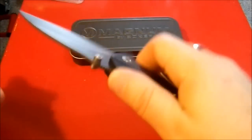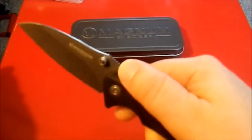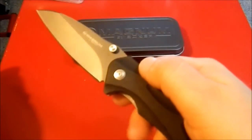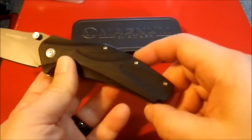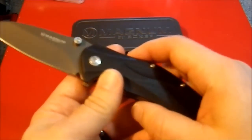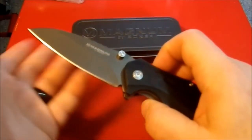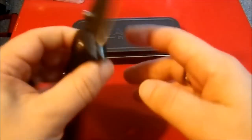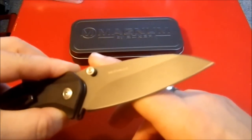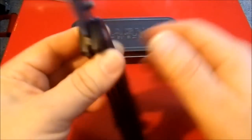It has dual thumb studs — obviously you'd want to keep those on since without them you can't open the knife. All is not perfect, though. I can deal with the fact that it isn't razor sharp or shaving sharp — I can fix that. I can deal with the fact that it's just generic 440 stainless on a budget knife, and it's a copy of a ZT design. I can deal with that too.